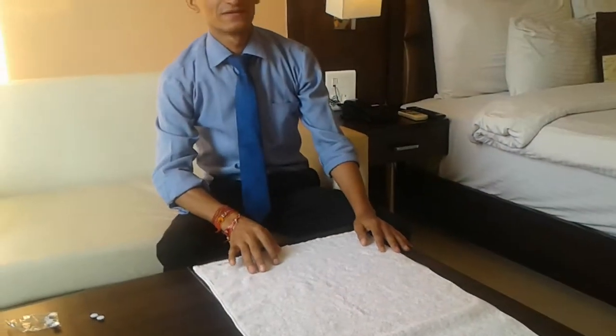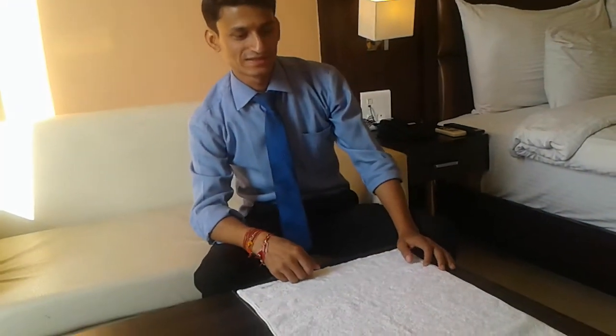Hello everyone, good evening. Today I will tell you how to make towel crab. Let's see how to make towel crab in this small video.